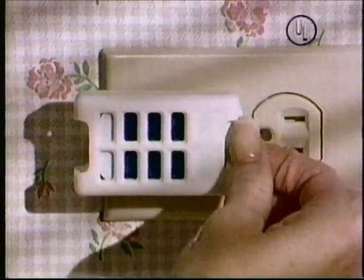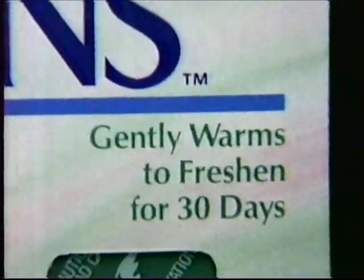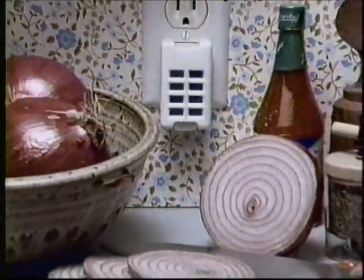Gently, constantly warms this refill cartridge for a full 30 days. Freshens 30 days, freshens out of your way.